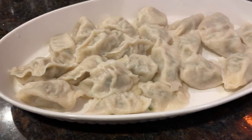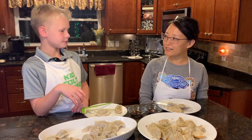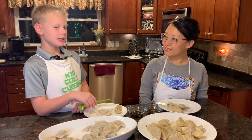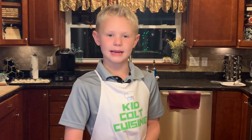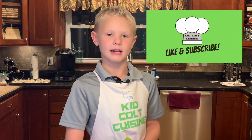Which one do you like, Li? I like the fried more. And you? I like the fried also. Great! I hope you like it. Thank you for being on the KidCult Cuisine Show. My pleasure. I'm KidCult and this is KidCult Cuisine — make sure to like and subscribe. Bye!